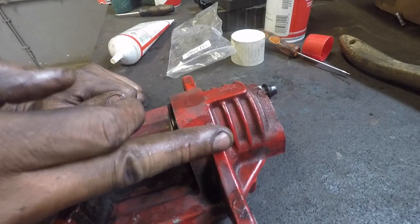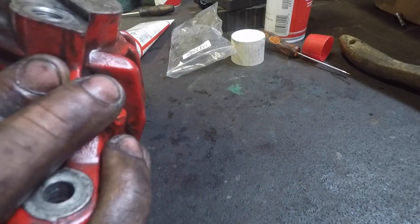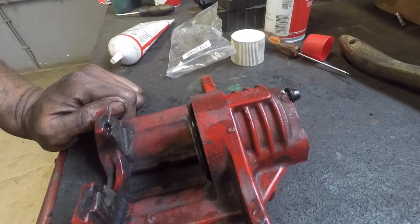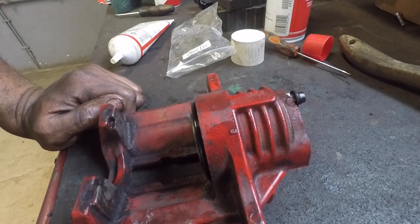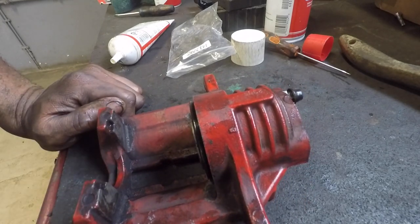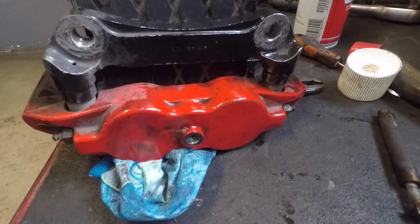All we need to do now is reinstall it. Once we do the front Wilwood calipers we'll go ahead and bleed our brakes. Keep in mind you will need a good bleed — you just introduced a bunch of air into your system, so make sure you have somebody there to help you with that or have a plan for it. I'm going to get this reinstalled on the car and we'll start on the Wilwood calipers.